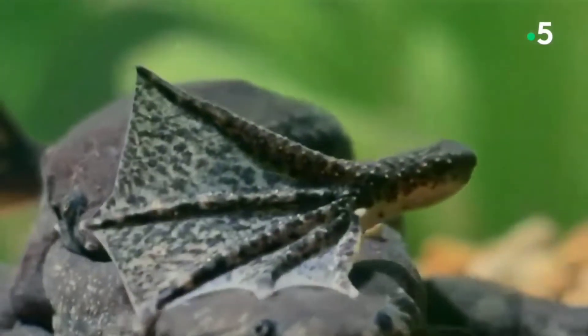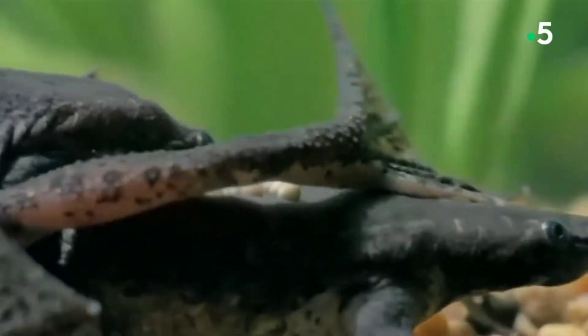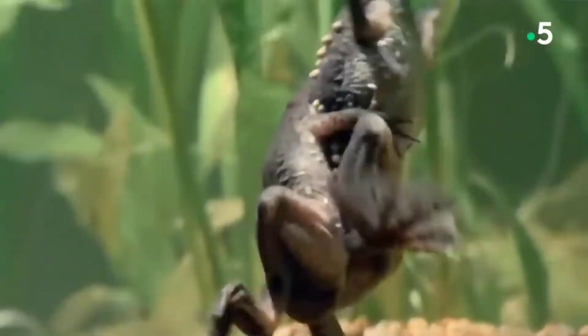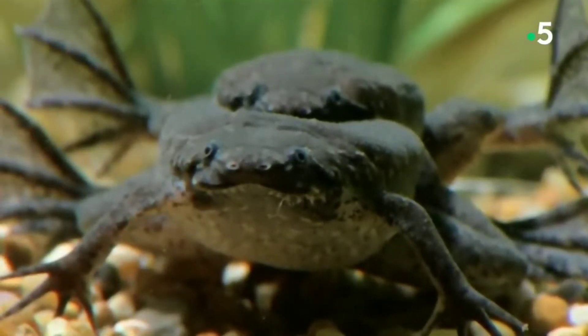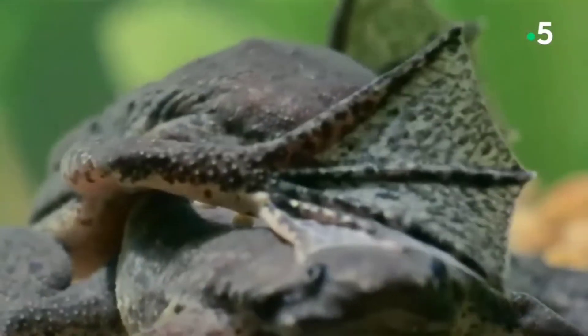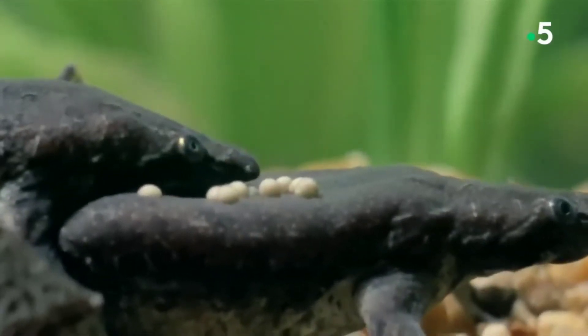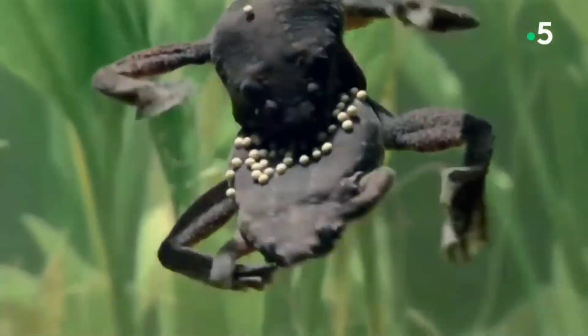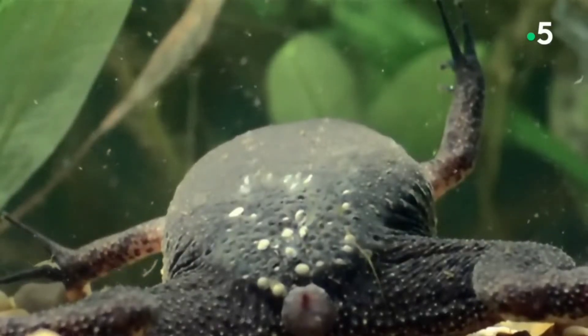The Surinam toad is one of the strangest spectacles found in nature. The birthing process of the common Surinam toad, also called Pipa pipa, is remarkable — to ensure the survival of as many offspring as possible, the female uses a very special incubation method. When they mate, the species practices amplexus, where the male clings to the female's back as she releases her eggs. He then fertilizes them externally, and the male Pipa pipa also embeds the fertilized eggs in the female's back.